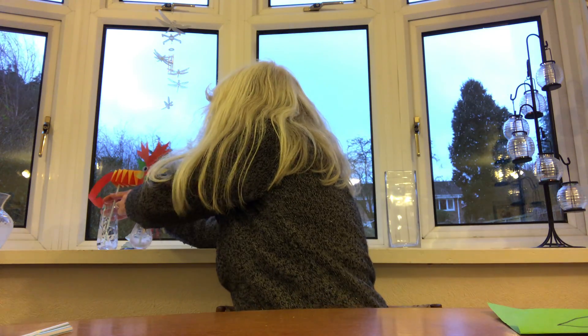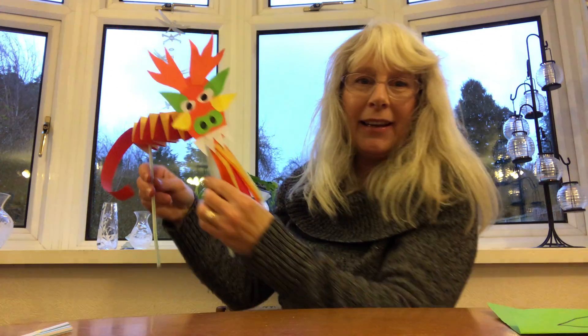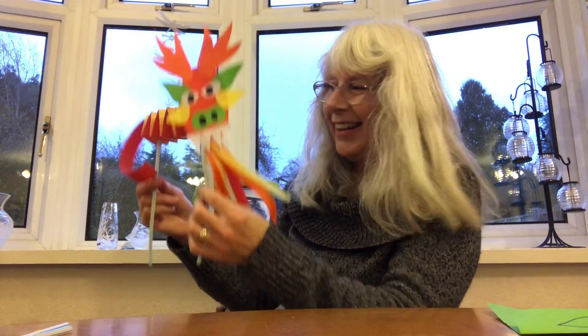Hello everybody, welcome to Solihull Libraries Make and Create. Now it'll soon be Chinese New Year so I thought we could make a Chinese dragon puppet — this one that I made earlier. There it is.